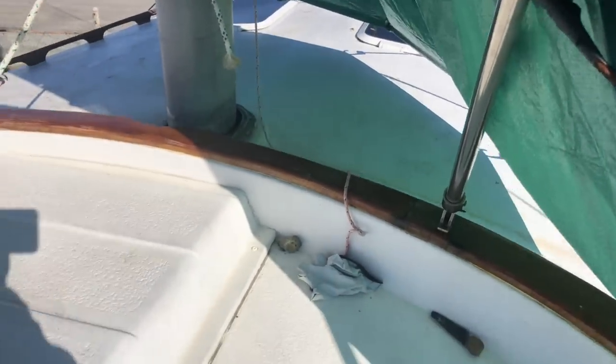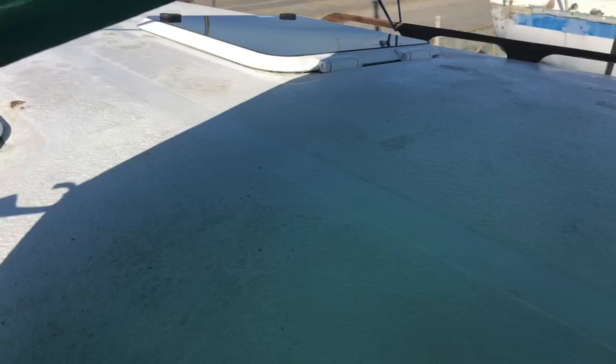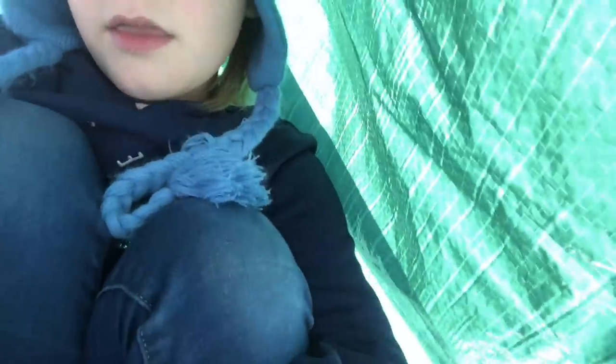This is my new fort, Daddy. Back inside this little fort again — it's so fun. I love this fort. It's the best.